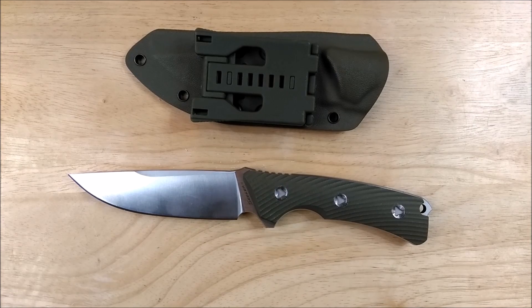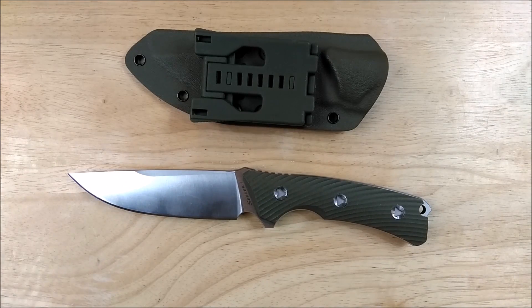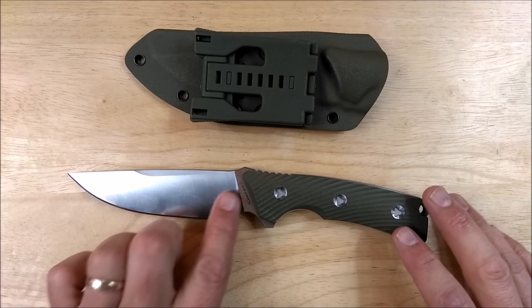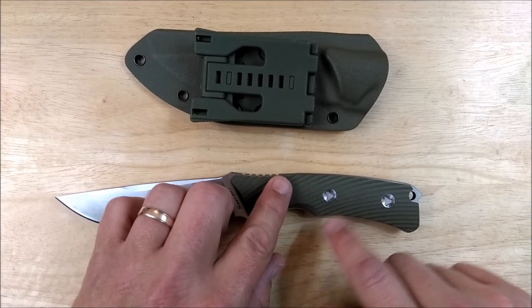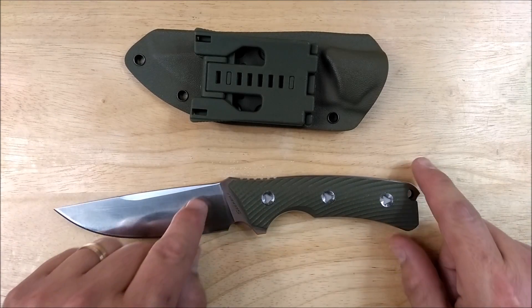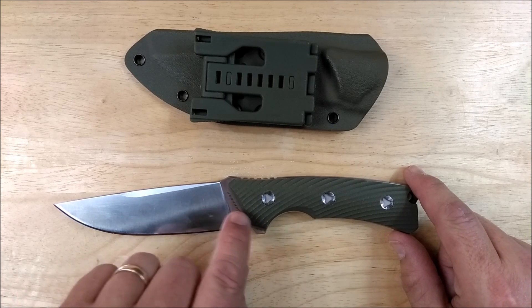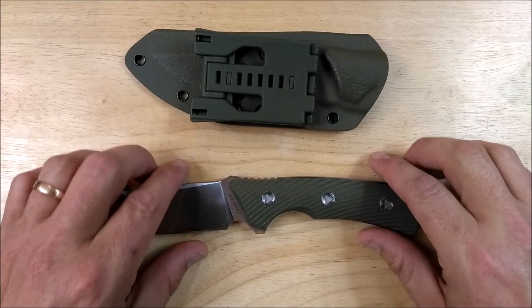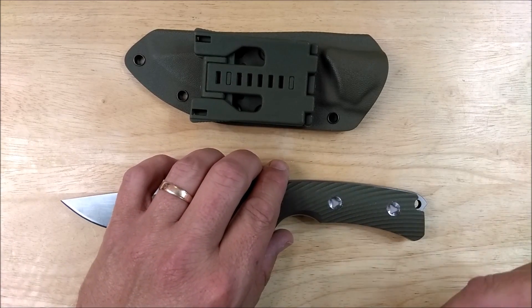As I was getting ready to record this, I did notice that Gearbest has the Seeker 1, or the Seeker without a number, except they're not calling it that — it's got no name at all, just sort of a no-name knife in their list. But what you're seeing is a blackwash knife with a blackwash handle, and it's got paracord wrapped inside the handle a little bit. If you look at the graphics on the blade, you'll see a small LW, and you'll be able to find the word Seeker on there as well if you look at the pictures really carefully. So if you're looking for the LW Seeker, you can get it at Gearbest. I'll put a link in the description below.